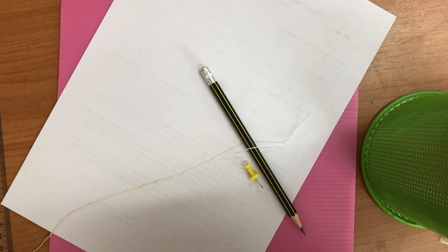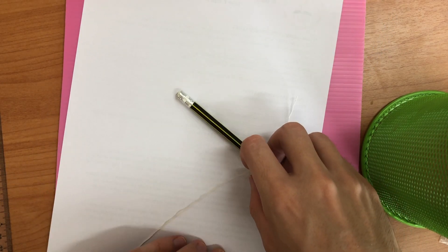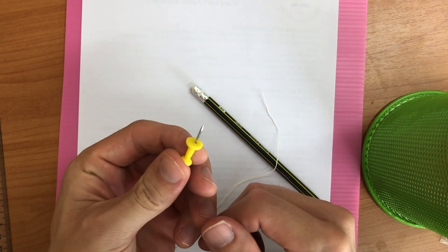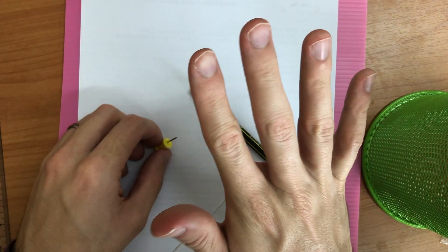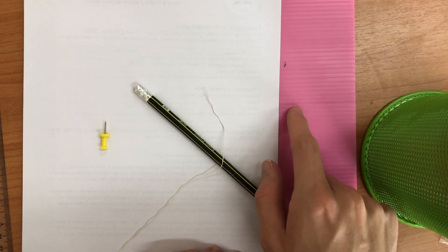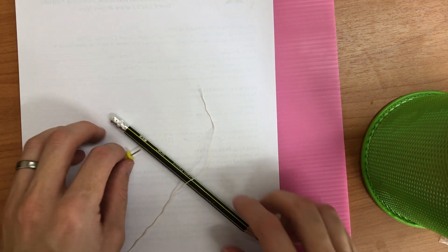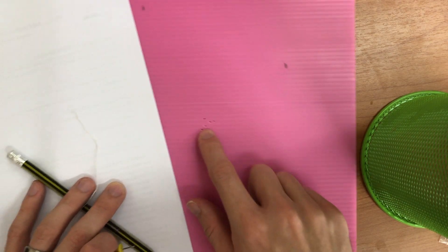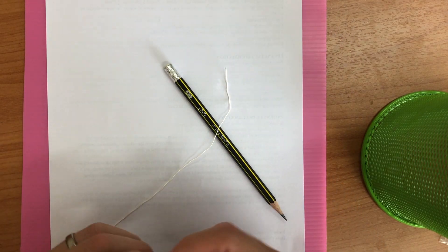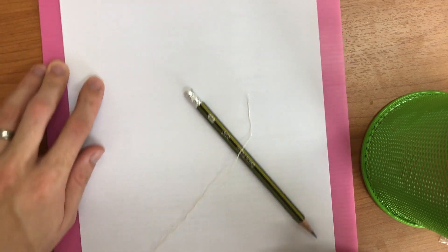We're going to do an activity today — you could call it a craft, an activity, or an experiment. You need five things. First, you need a piece of cardboard, corrugated plastic, or something you can poke holes in without it being a problem. Second, you need a piece of paper to put on top of that base material.